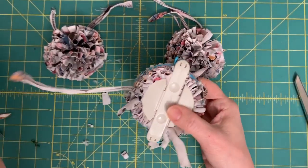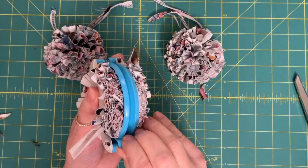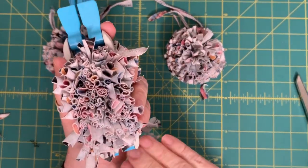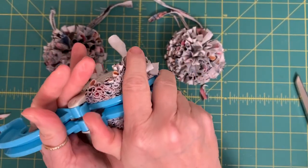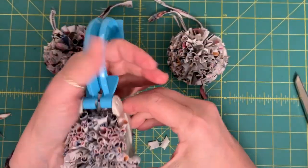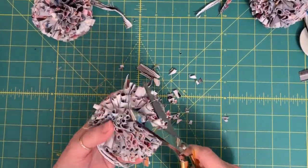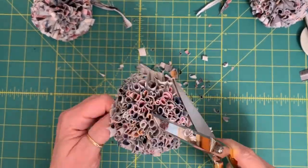If you notice, the pom-pom on the upper left is the flat one that I did — I ended up going piece by piece since the pom-pom was already made and pulling on it, so it looked a lot better than you saw a couple of minutes ago. But this way is definitely the very best way to make this work — you can see how much denser, how much fuller, and what amazing texture it has. Now I'm trimming it all up.